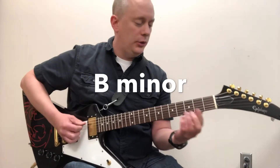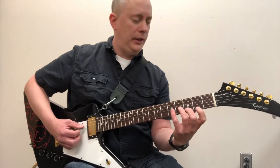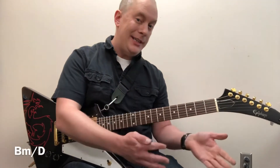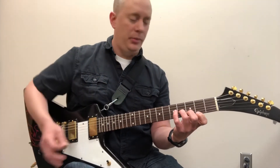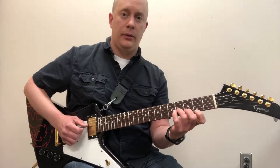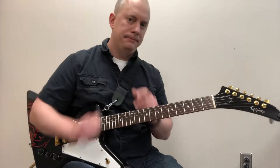The next chord is B minor, which is typically played as a bar chord. You can do a similar thing as with B flat — it's a B minor over D, technically, but it's a higher voicing so it works as a normal B minor. As I said with the B flat, this one blends well. If somebody else is playing a B minor and you play this voicing, it goes together very well.